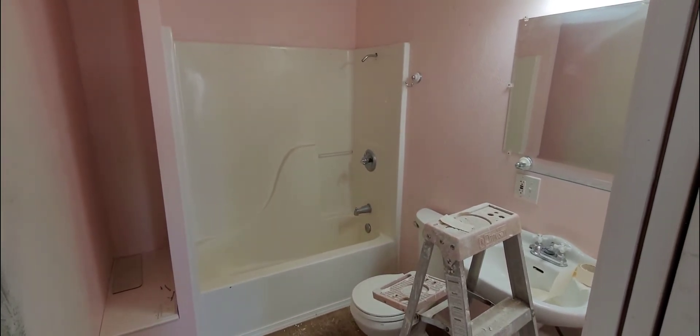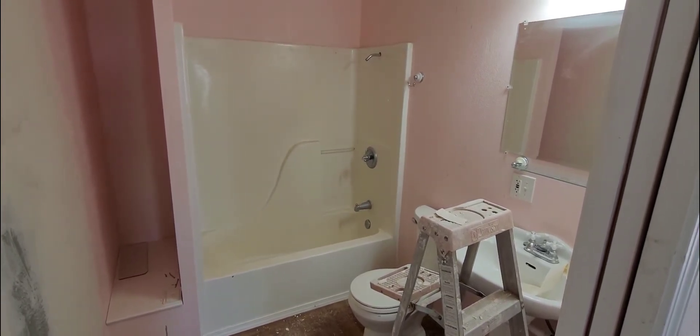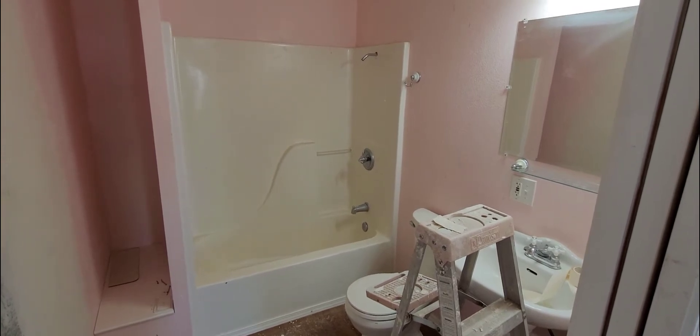We're going to be removing this bathtub — we just want a shower in here instead. I'm going to show you how to do it step by step.